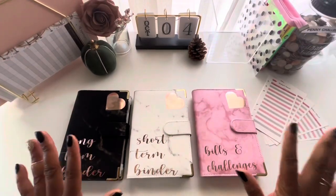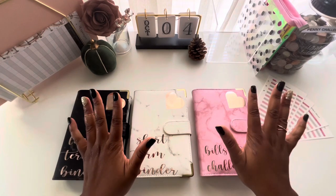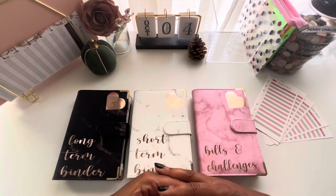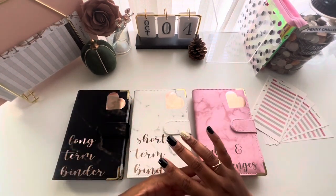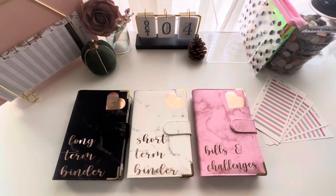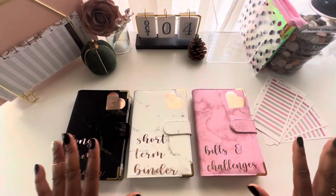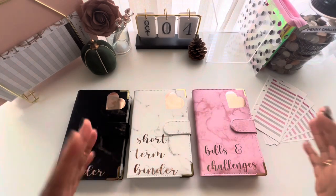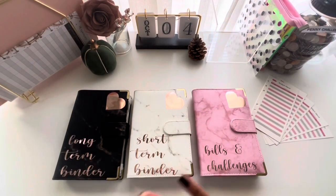If you are a new budget beginner, this video is for you. Today we're going to be breaking down exactly what sinking funds you may want to consider for your budget and how much you want to put in each one. Everyone's budget is going to be different — we have different goals, different savings, different budget journeys — so your sinking funds may be different from other people's.